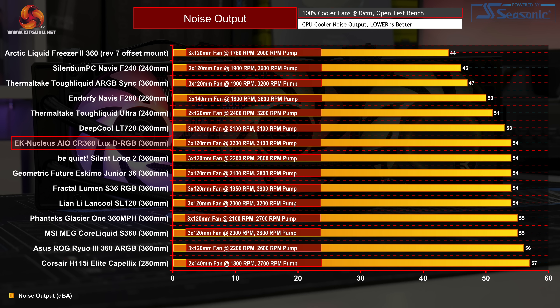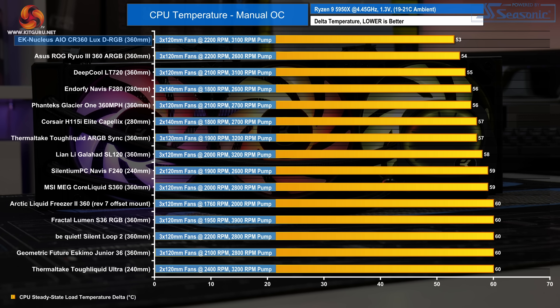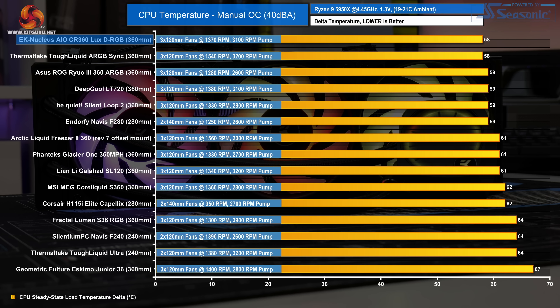The EK Nucleus sits in the middle of our noise results with a maximum noise output of 54 decibels — it is a little on the loud side, but not out of the ordinary for a 360mm AIO. The EK Nucleus fans are tuned to produce maximum cooling performance at the expense of noise. Due to this, the EK Nucleus CR360 LUX DRGB performs exceptionally in our manual OC test with the fans at maximum RPM, beating all the competition by recording an average CPU temperature of 53°C. Reducing the fan RPM to bring noise levels down to 40 decibels pushes up the average CPU temperature by 5°C, but the EK Nucleus holds its top position in our database and beats off competition from other high-performance coolers from Asus, Deepcool, and Thermaltake — though it is very close, with only 1°C difference between the top six coolers.